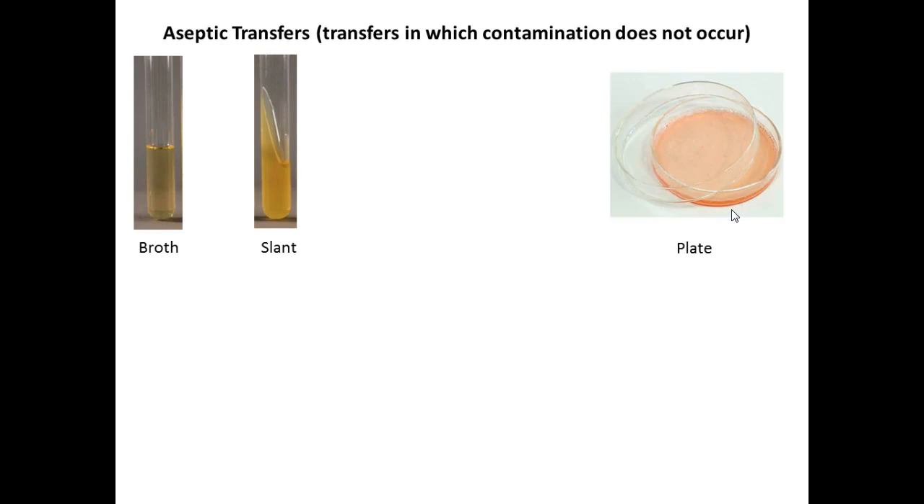Keep the lids on the plates today. We're going to start with pure cultures, meaning one species, and they're labeled on the tubes. You really can't identify these organisms by their growth alone. You'll see you have a broth culture in your rack, several slant cultures, one plate, and an additional demo plate that I put on your lab bench.